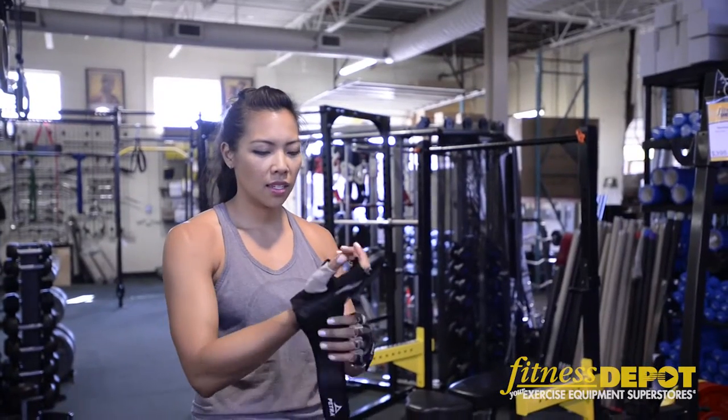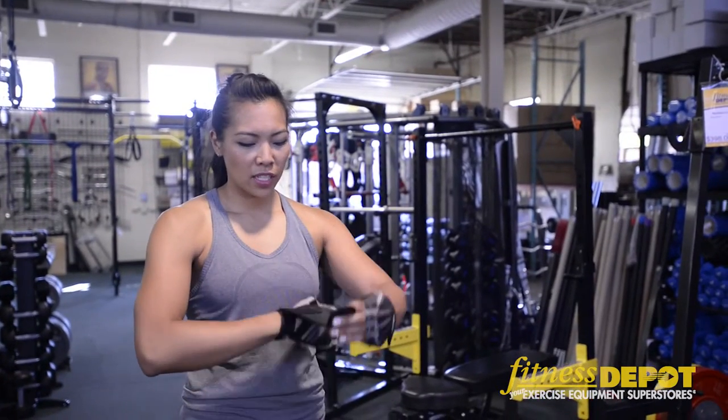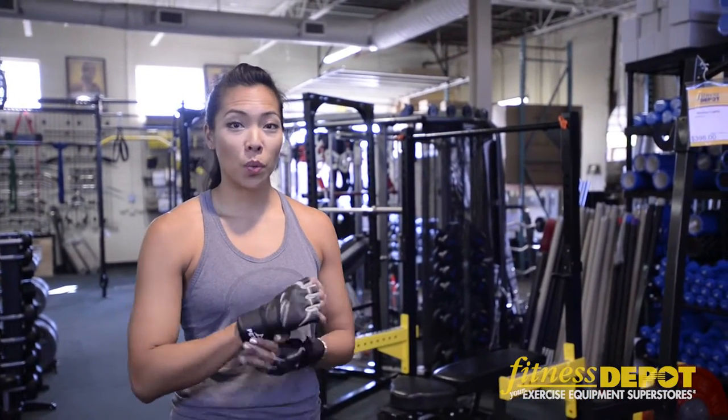Slip your hand in — nice cushioning for your calluses and the palm of your hand, and also great support for your wrist so you can lift more weight.